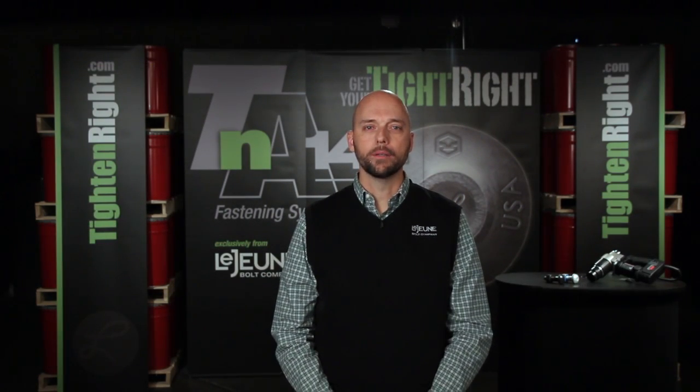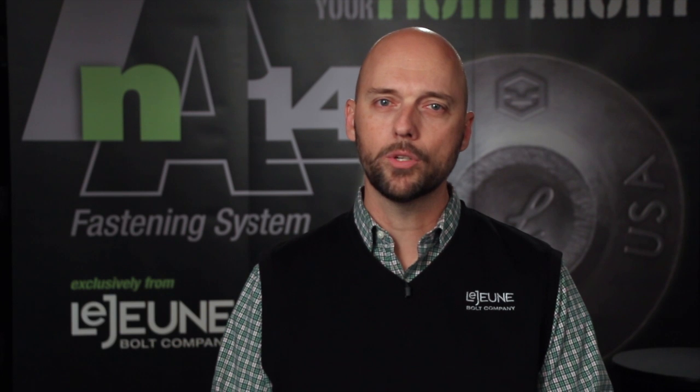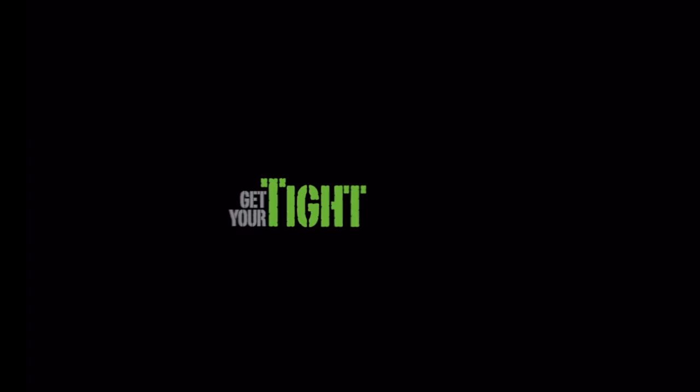Finally, when you've selected TNA for your project, Lejeune will mobilize to your shop or site with one of our mobile demonstration units to train your installation professionals. Get your tight right with Lejeune's TNA Fastening System.